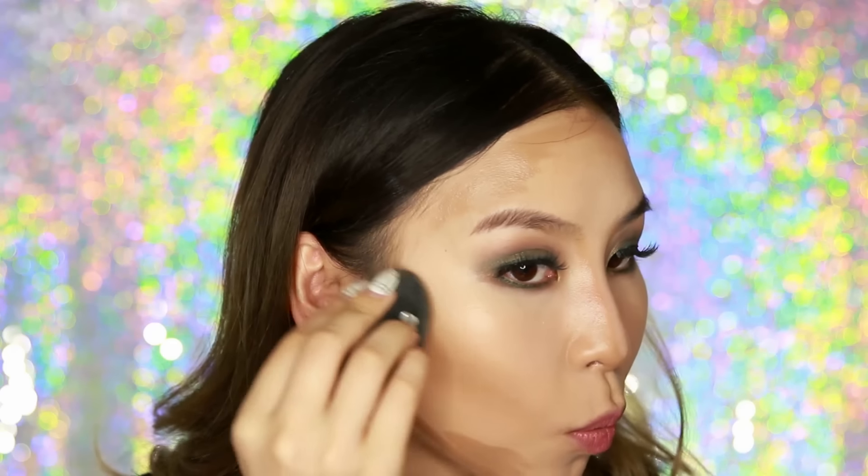Now it's time to blend everything out. Keep in mind you can obviously blend as you go — you don't have to map out your whole face first. It depends on the products too, since some dry quicker than others, but this one is still blendable. I'm going to grab my Beauty Blender and use tapping motions so I don't move and shift the product too much. When blending around the forehead, make sure you blend it up into the hairline so there are no gaps.